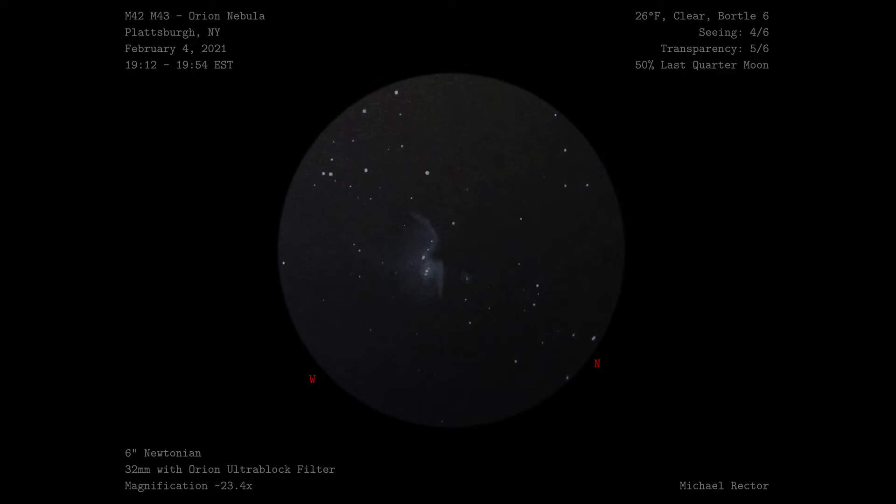Also, no luck on spotting the Running Man nebula. I really like these wider views, but with Orion, highly magnified or wide field, are all very impressive. As I said in the intro, I included a link to the previous M42 sketch I did through the 8-inch SCT down in the description. Well, that wraps up this sketch. Thank you very much for watching, and clear skies!